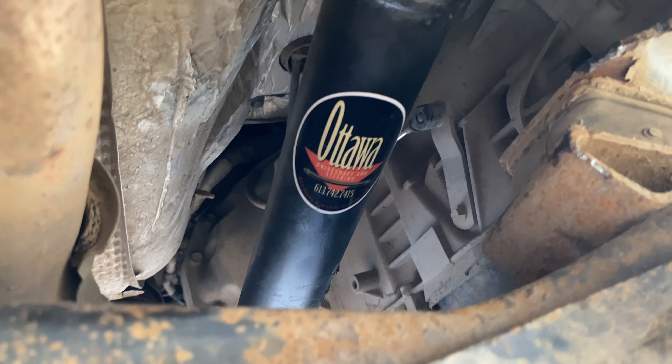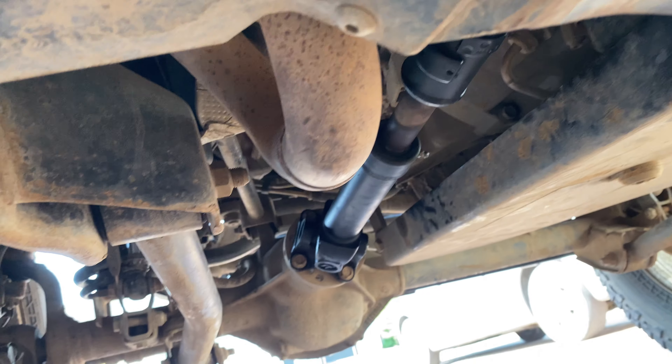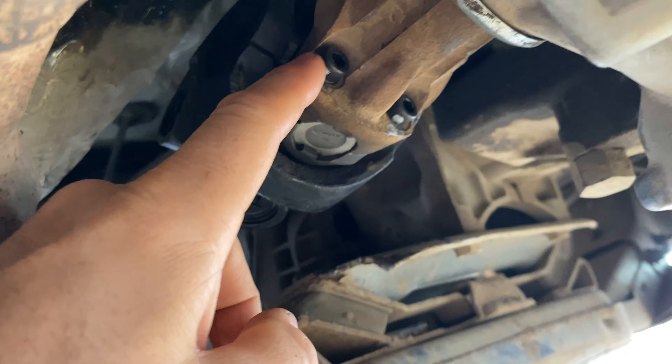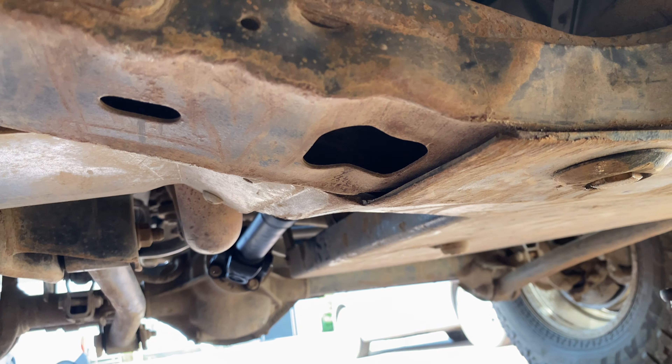So I brought it to Auto Driveshaft, they rebuilt it — looks pretty darn clean — reinstalled everything torqued. The new hardware they included already had some Loctite on it, and I added some blue to the fronts just to be sure.